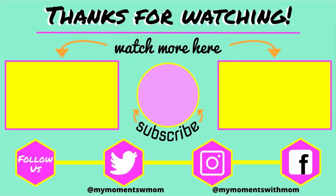Thank you so much for watching, hope you guys enjoyed it! If you're new to our channel, please subscribe and give the video a thumbs up if you enjoyed it. Thanks for watching everybody, and we'll see you next time. Bye guys!